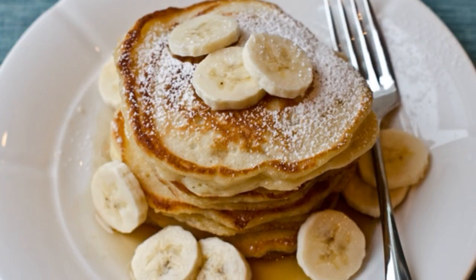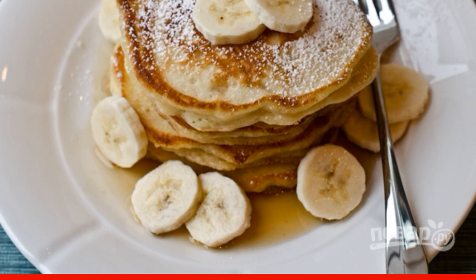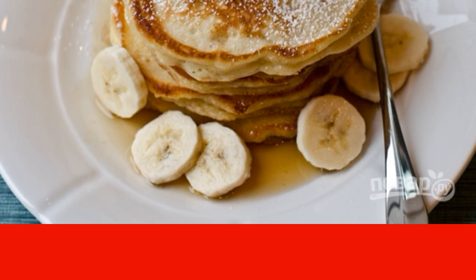Bake the products on both sides for 1-2 minutes. Serve the pancakes with syrup and banana. Have a nice tea party.